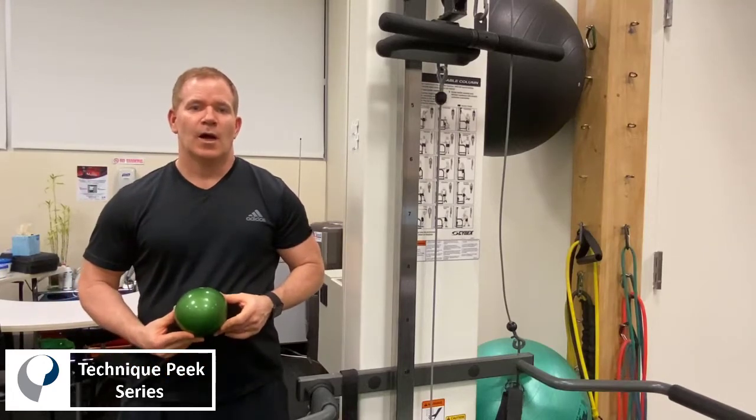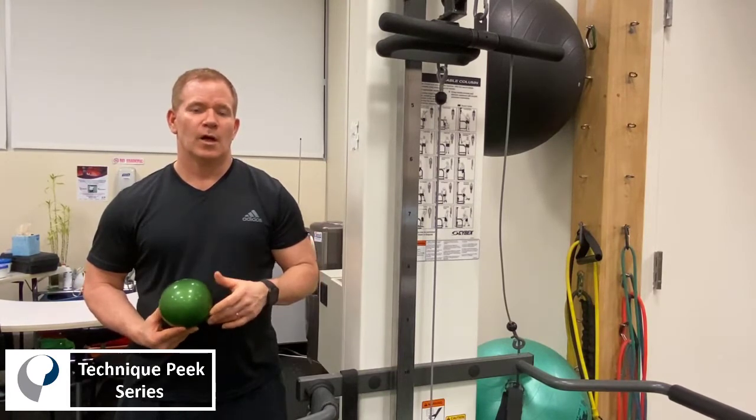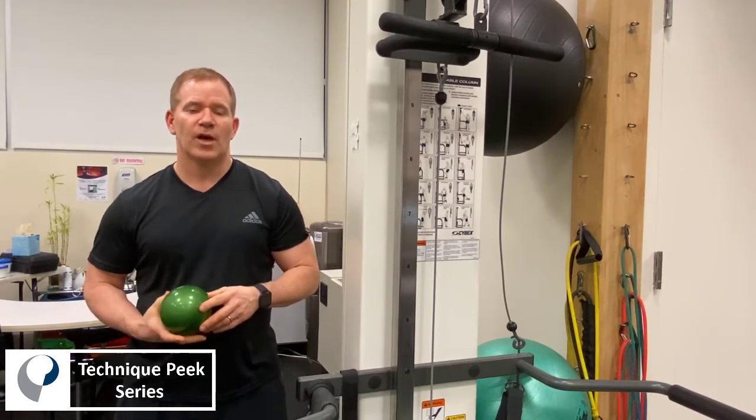Hi, this is Bob McCabe, Technique Peak. I want to show a quick video on how to do a self-trigger point release for the upper trapezius muscle, a muscle that we all know is very common to have trigger points in patients with cervical and shoulder pathology.